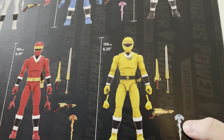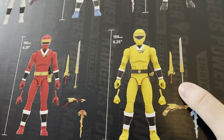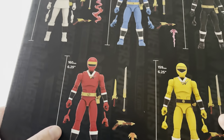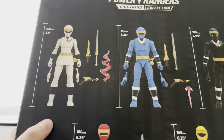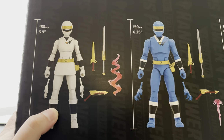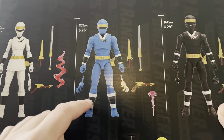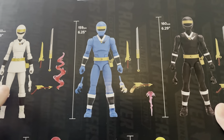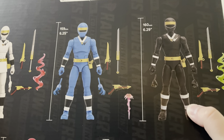Going one by one on the back: we have the yellow Aquitar Ranger Titius in the 6.25-inch scale. Orko, the red Ranger, is 6.29 inches. Delphine, the white Ranger, is 5.9 inches. Sestro is the blue Aquitar Ranger at 6.25 inches. And then Corcus, the black Aquitar Ranger, is 6.29 inches.